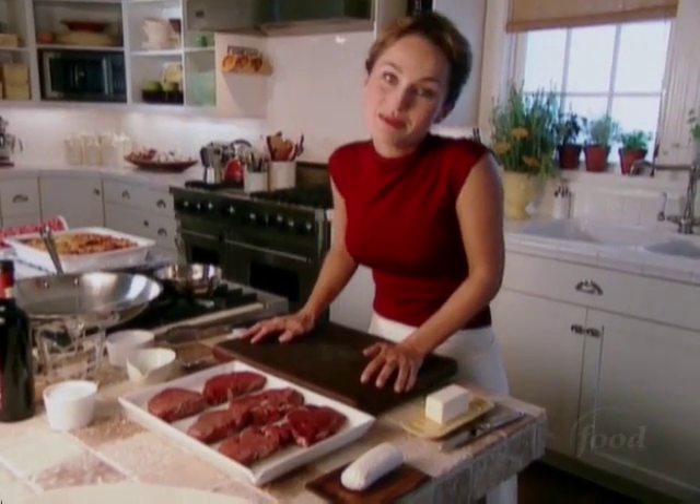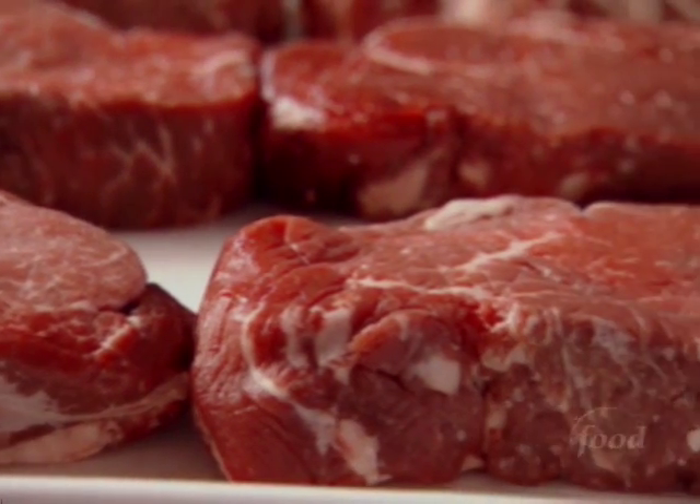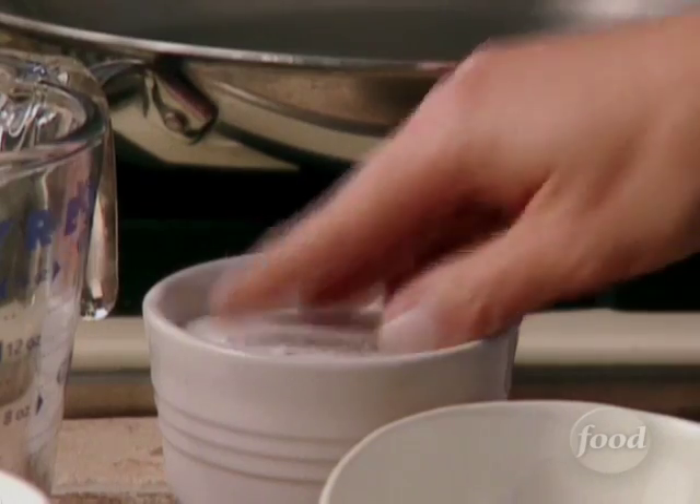I have six beautiful filet mignons, which is a tender boneless cut of meat. It's a little expensive, but it's definitely worth it. You just can't get that tender, melt-in-your-mouth buttery piece of meat.